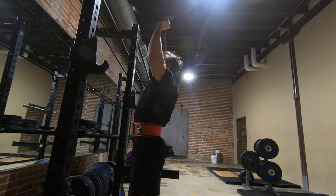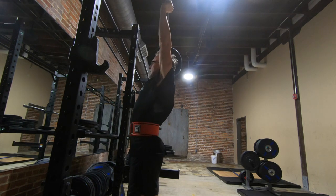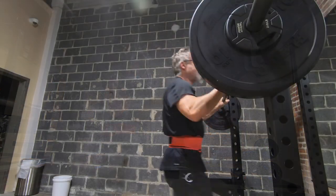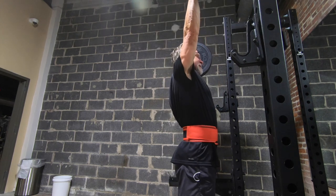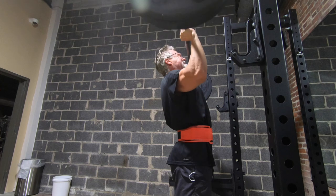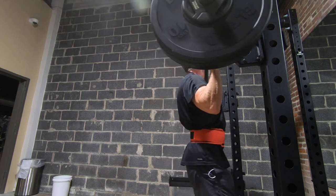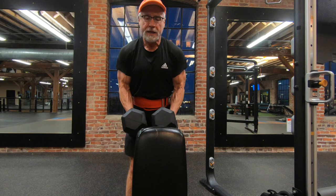First set there, pretty good. Actually, I think the first set was harder than the last two. The second one felt pretty good, and I was hopeful I was going to be able to get five reps on my third set. I rested about two or three minutes between sets. Once I got to the third set and the third rep, I was fairly confident I was going to pull this off, and I successfully got that fifth rep on the third set — success on my overhead presses. Moving on to 125 for my next overhead press session.